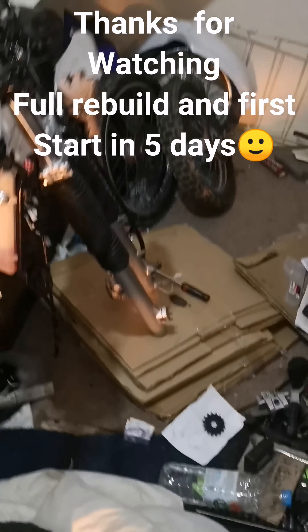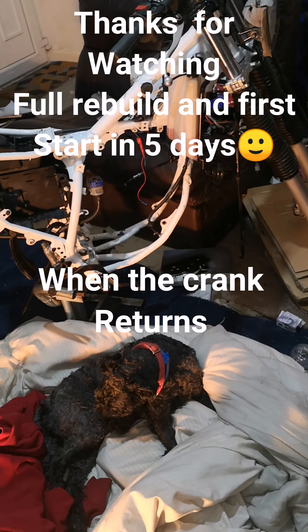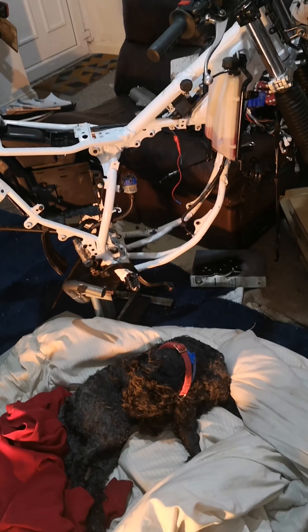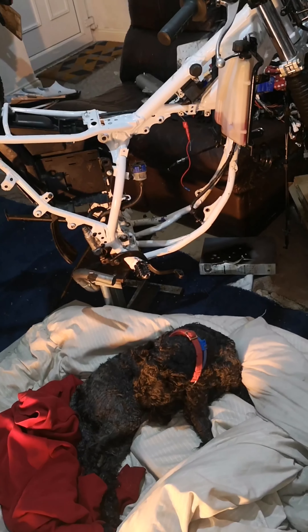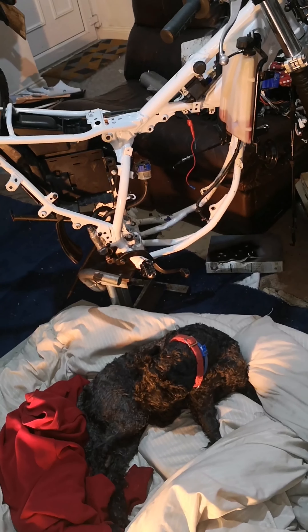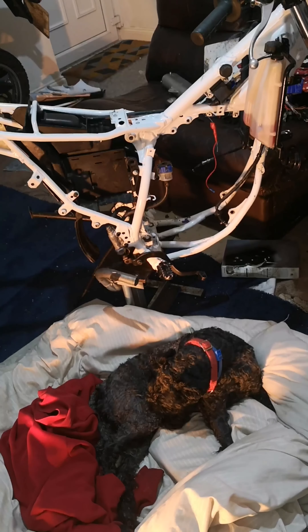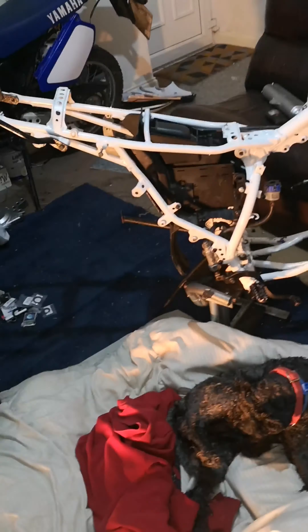So I'm sending the conrod away tomorrow with the crank and he said it would be a three day turnaround. So I can't do nothing but for three days - nothing else to be cleaned. The front wheel off camera, and then as soon as the crank comes back, the bearings are there, the cases are in there - get the engine on, put the engine back in. All right, thanks for watching.